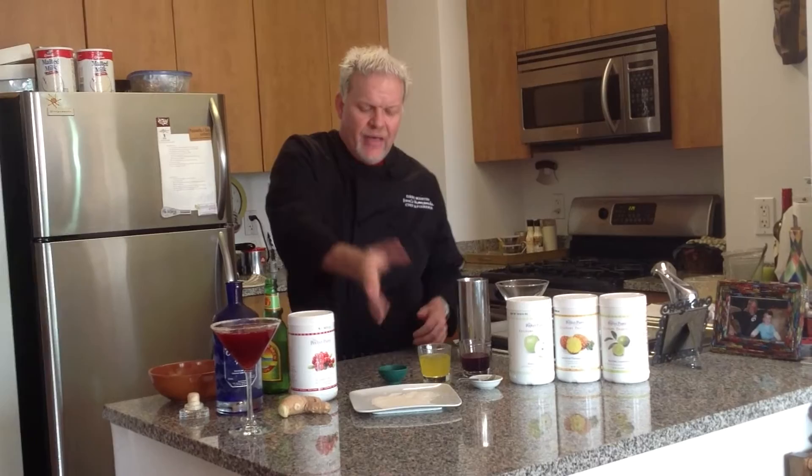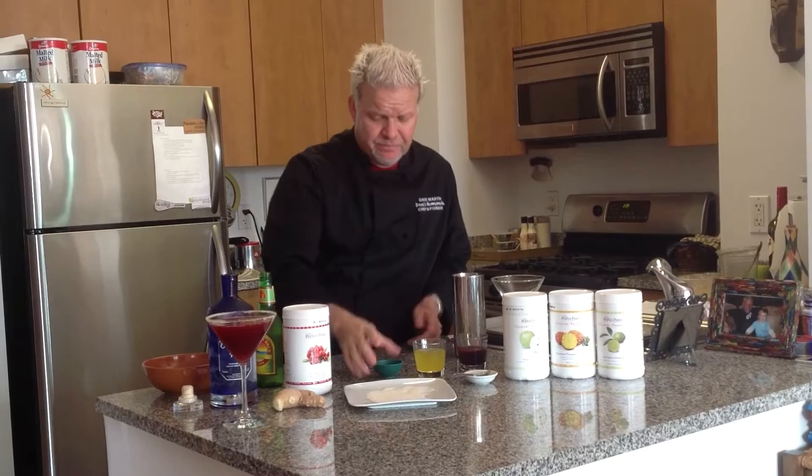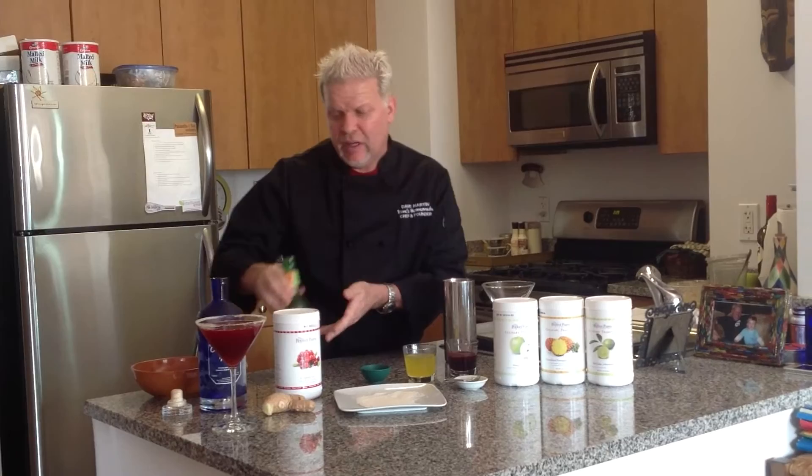That's a simple syrup with just that thrown in as you're cooking it down — just half sugar, half water. We've got the cranberry Perfect Puree, some lime juice — I had key lime — a little ginger beer, and then some killer Ultimate Vodka.